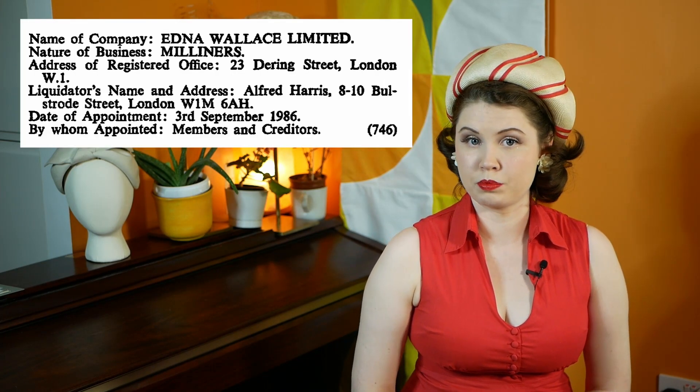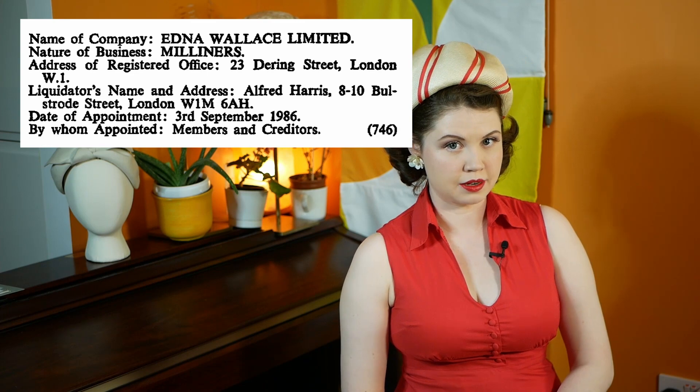I was able to trace through business records at the London Gazette to find out about the liquidation of her business due to retirement in 1988 or 1989. Edna had registered two businesses: one being Edna Wallace Limited, incorporated in 1930, and the other being Edna Wallace Mr. Pat Limited. I have no idea why she would have registered two businesses — perhaps if any of you watching know how business works, you could tell me in the comments below. I was also able to find her London shop address.